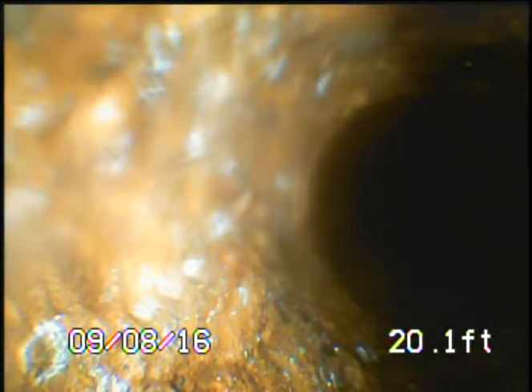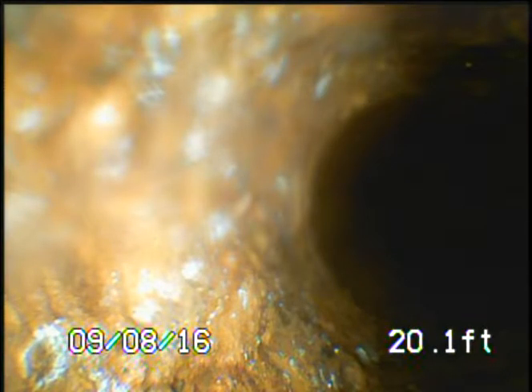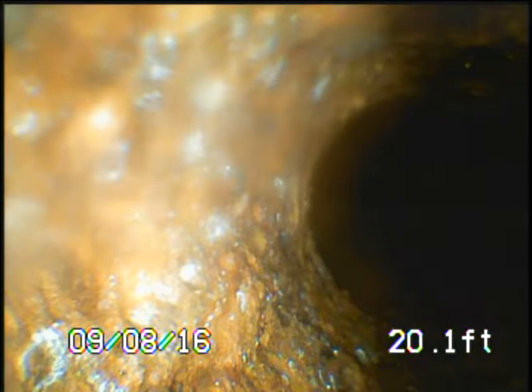Same issue. The screen is showing only the very top of the cast iron; everything else is black. We should be seeing down the line to see what the pipe looks like, and we have literally no view of this pipe whatsoever. I couldn't give this inspection or recording to a homeowner or customer because it doesn't show anything but the top of the pipe.